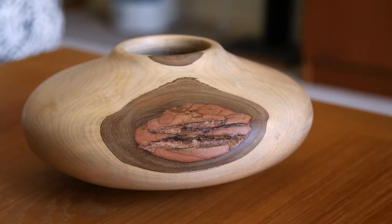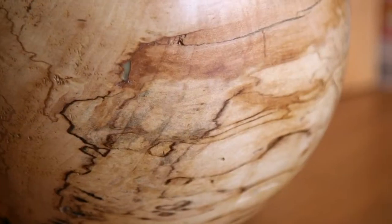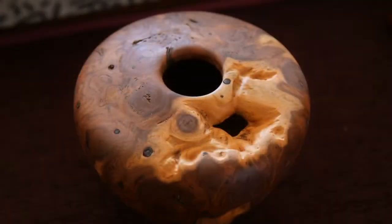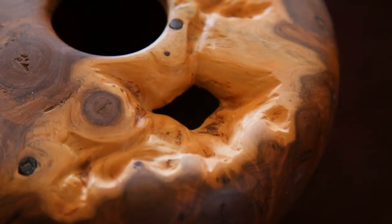I cannot reproduce any piece — they're all different. They all start from a different piece of wood. I can make shapes that are similar, but I can't get the textures the same, I can't get the same voids and other things like that. So to me, art is important because it's unique.